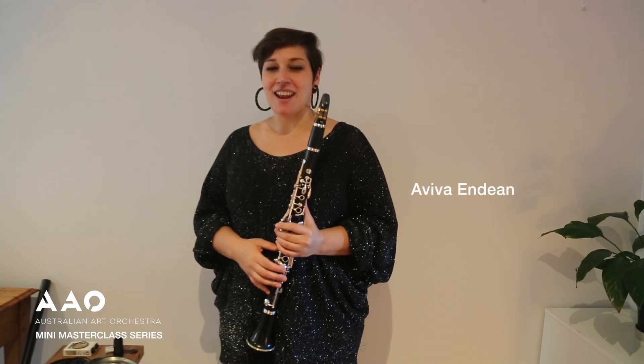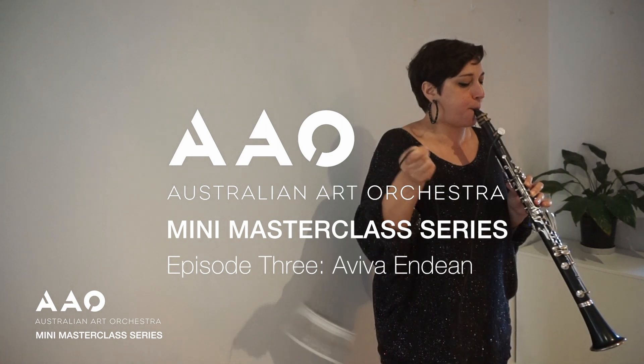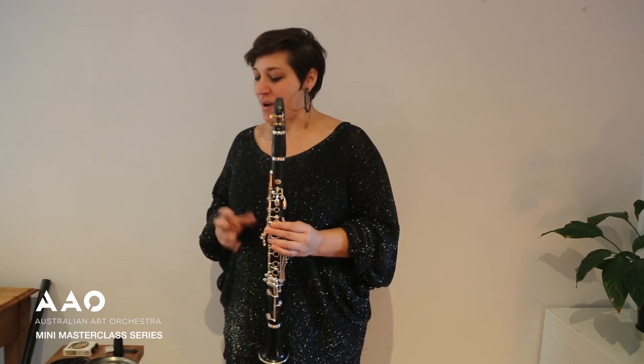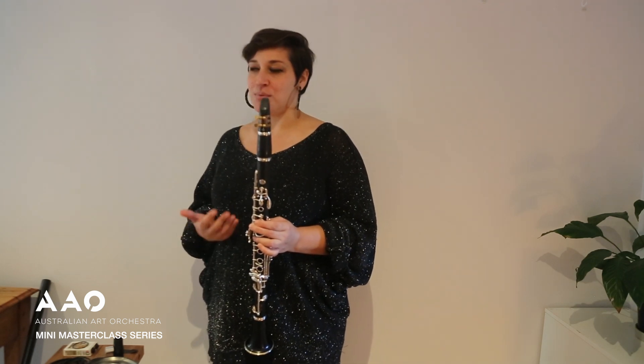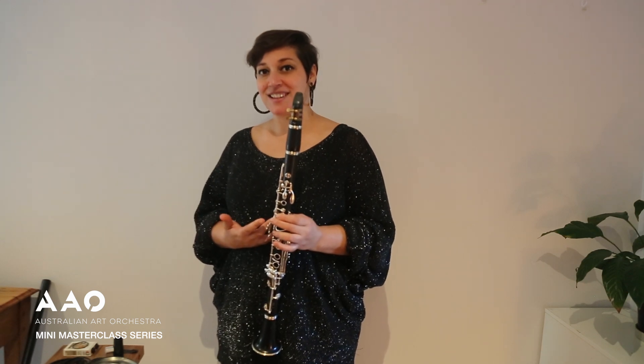My name is Aviva Endean and I'm from Naarm, or Melbourne, in Australia. I'm a clarinet player, improviser and composer, and I'm going to be talking about one element of my instrumental practice which has to do with extending or preparing the clarinet using additional objects alongside my existing instruments.